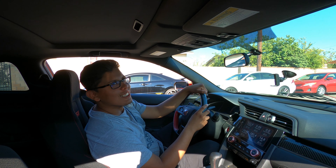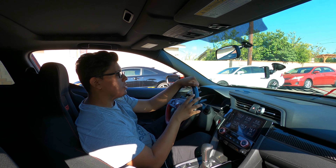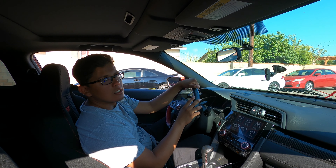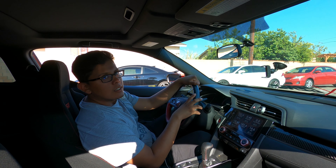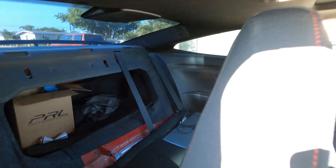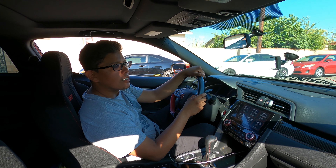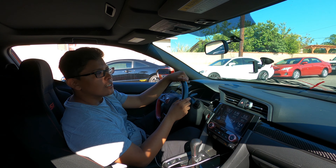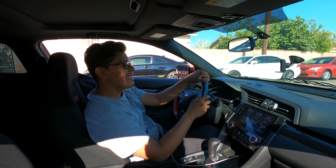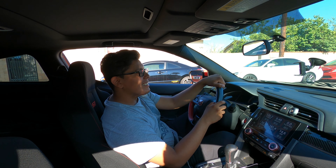How much do you think you're pushing? Should be for sure 300 plus, around 330. How much does the Si weigh? This one's 2900 pounds, so I'm about 3200 pounds. Probably weighs like 2800, so I'm probably 320 plus, around 360 I want to say. We're gonna go to Mexico real quick and test these cars out, about a two hour drive.